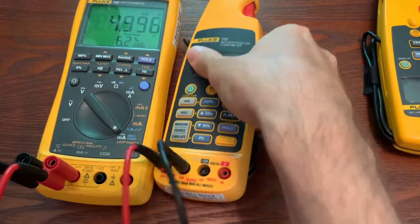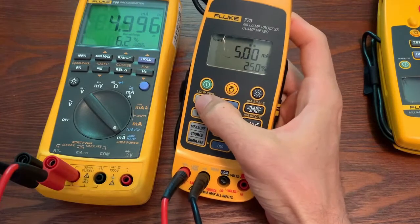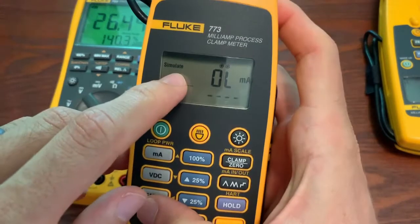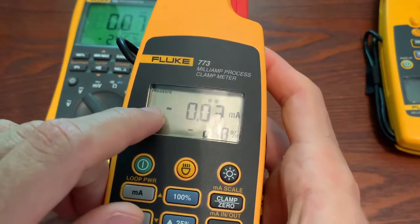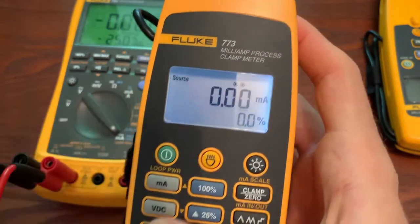Now we're going to get into sourcing with the 773 on the milliamp output. We're going to be in milliamps — you can hit this button and toggle through simulate, measure, and source. You can see it says measure, and we're going to do a source right now.